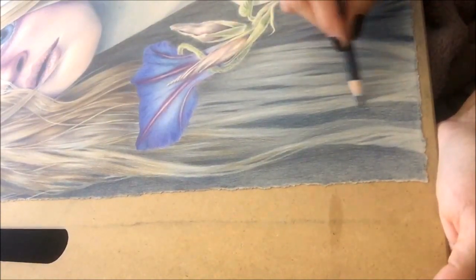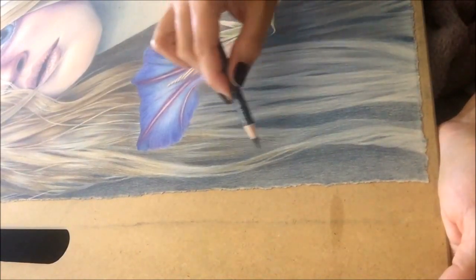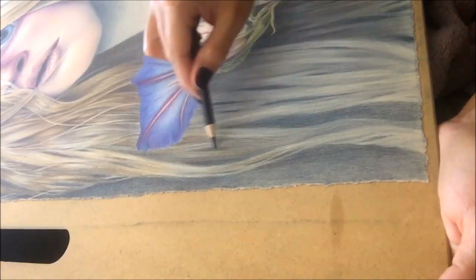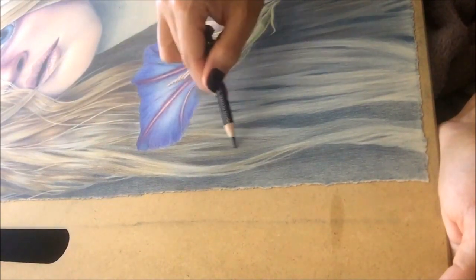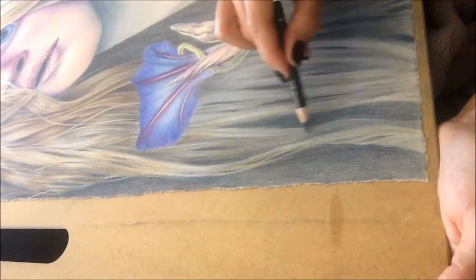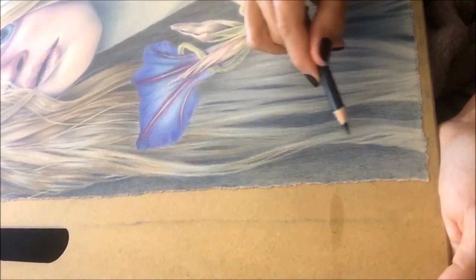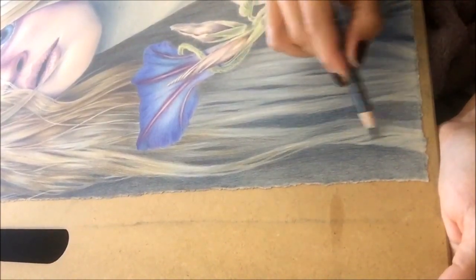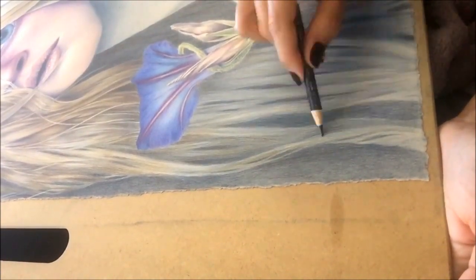And sometimes I'll burnish it in by pressing harder if I know I'm not going to need to go over that portion anymore, because once you burnish by pressing really hard with the pencil and blending that into the paper you smash the tooth of the paper and it won't accept any more layers. So here I'm just piecing it out, making sure there's some interest to different spots and making things look like they're curling around and giving her some wave in her hair.